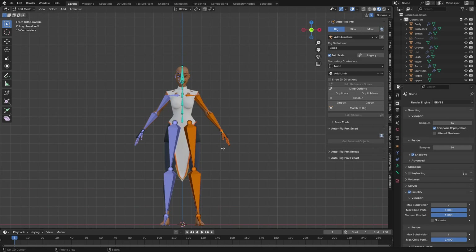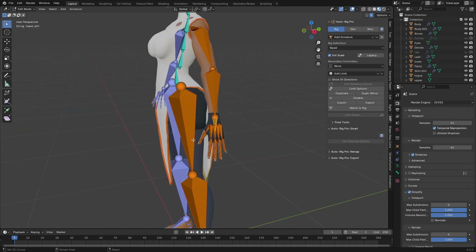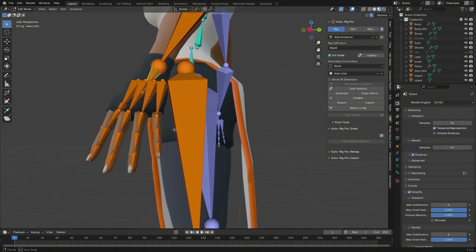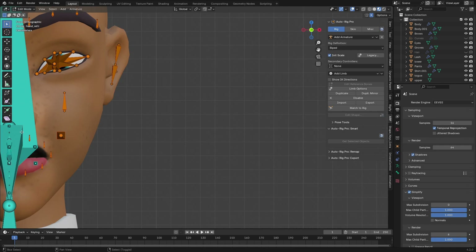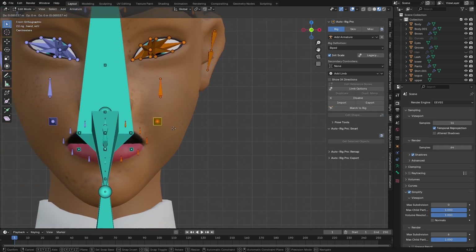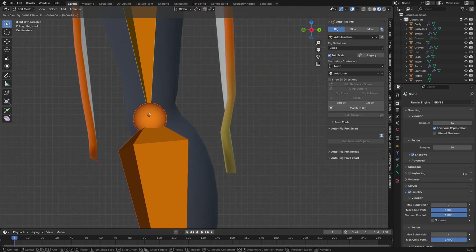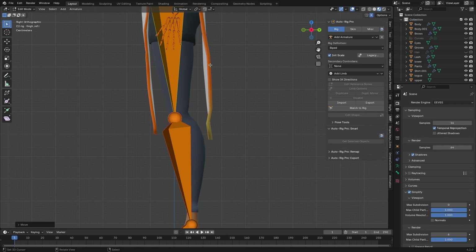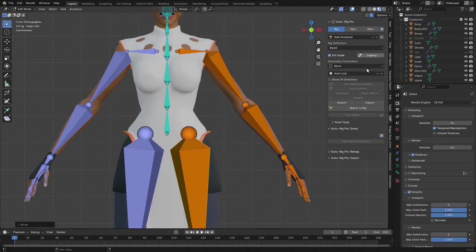Click OK and generate the rig. Let's check if all the poses look right. The fingers look good, the face also looks good. In the side view, make sure there is an angle at the elbow so it can bend forward correctly.